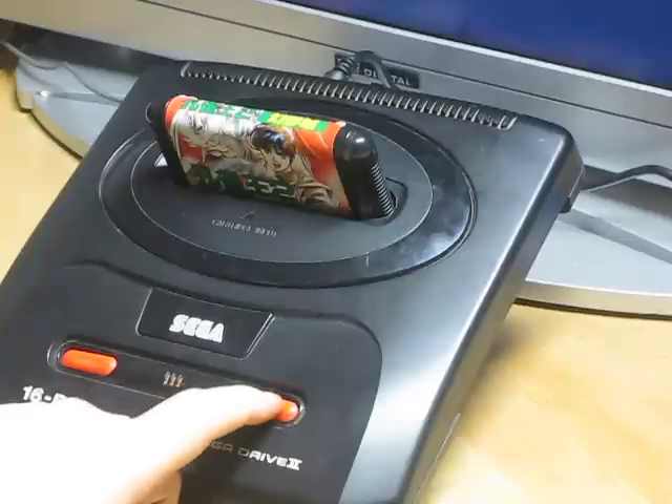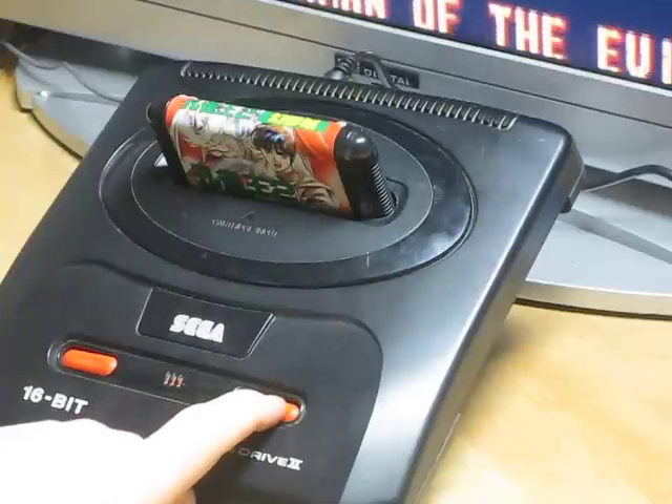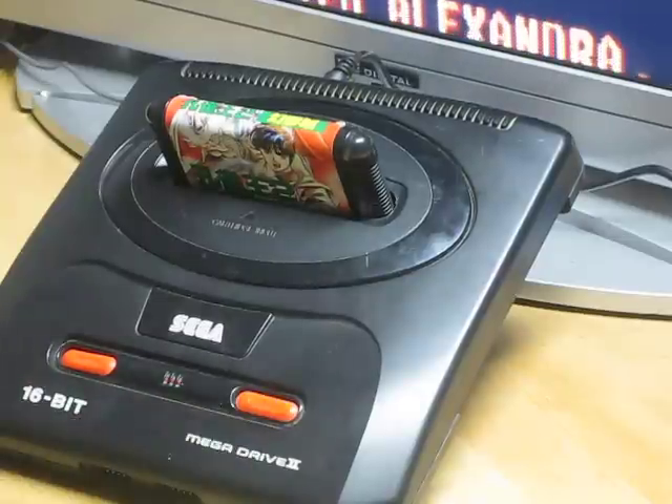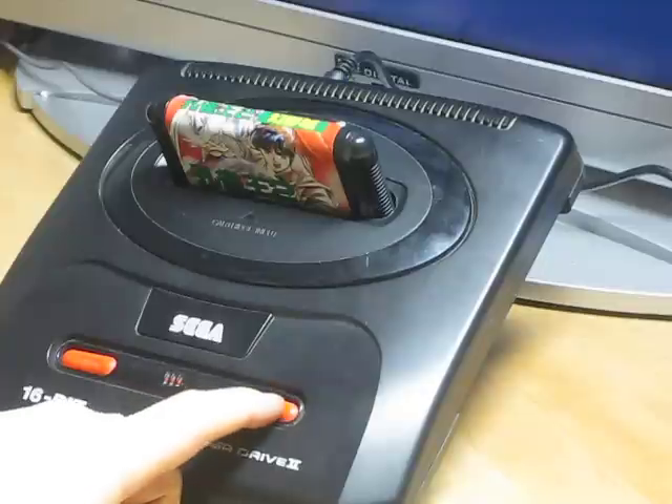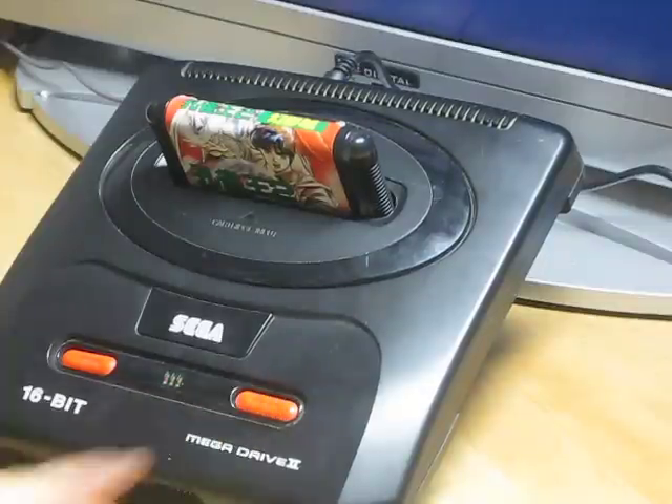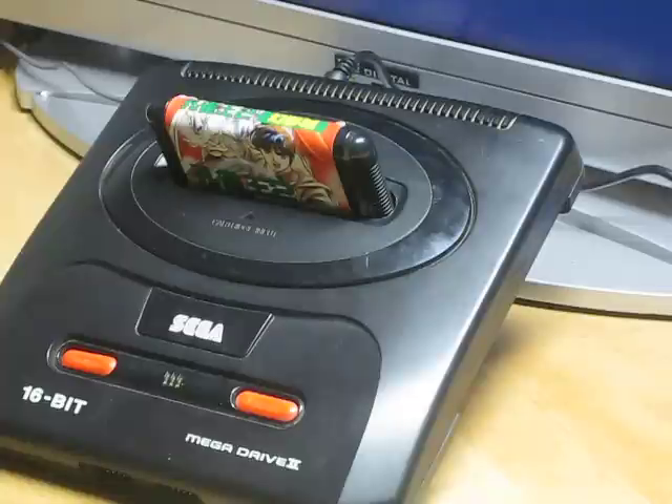And if you press it again until the light changes color — red for Japanese mode. As you see, the game is in Japanese, the text. And if you press it again, it switches to green. Green is the Europe mode: 50 Hz and English language.